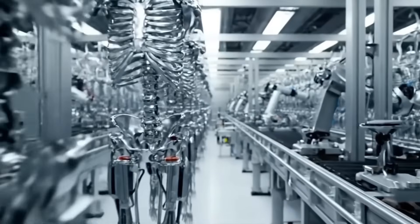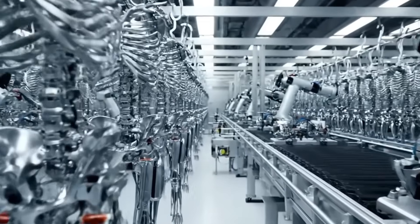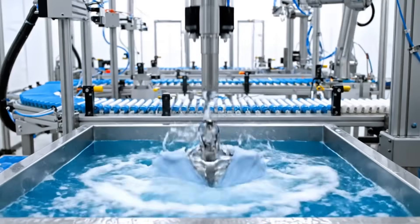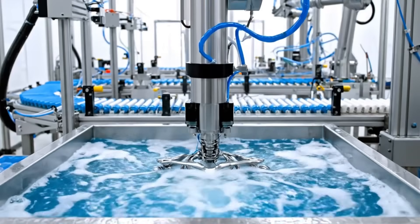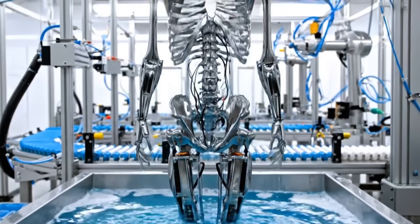The skeleton army moves. Purification process. Ready for the shell.